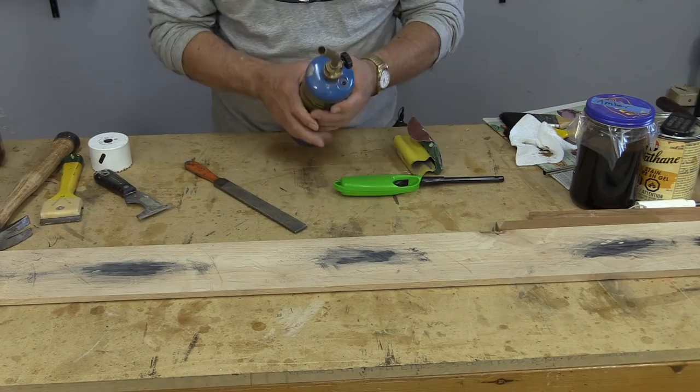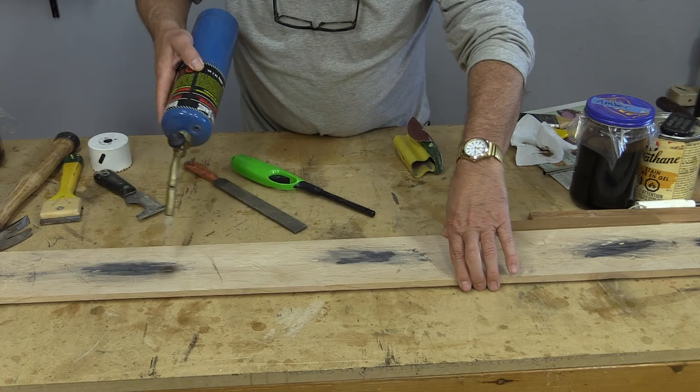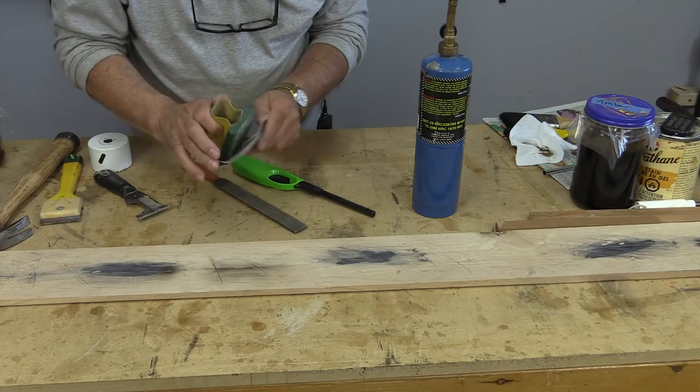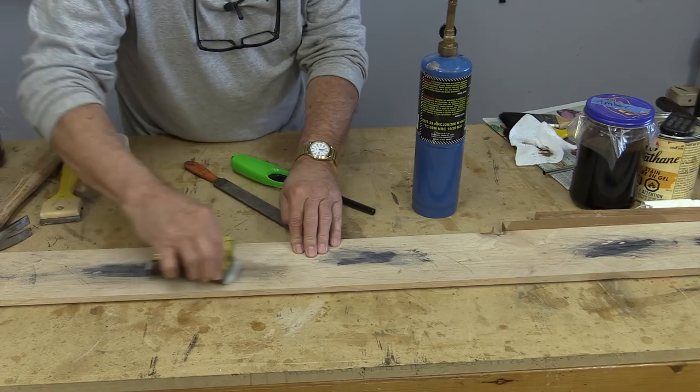Another thing we can do to add a little bit of color is to just burn the wood, and we can control this in a variety of ways. We can do a very hot spot, or we can just give a light tanning to something. If we go too much with this, the nice thing is we can do the same thing we did with the ebony dye — take the sandpaper and give it a little rub — so it doesn't stain like that. We may just want a little bit of a tone so you can see the difference between a dye and a little bit of burning.